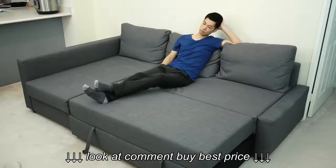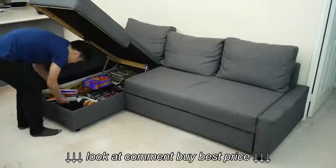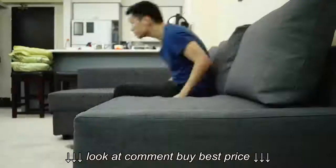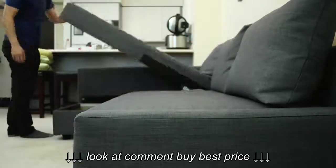But what do you think about the IKEA FRIHETEN sofa bed? Like it, hate it — just leave a comment below. And don't forget to subscribe and check out my assembly video for the sofa. I'll see you in the next one.